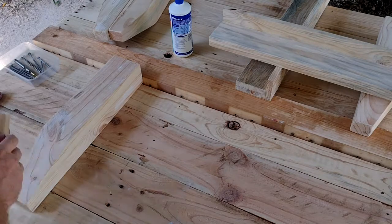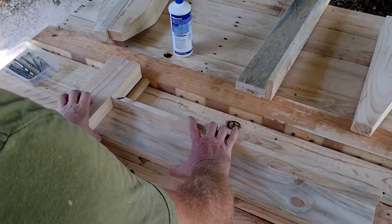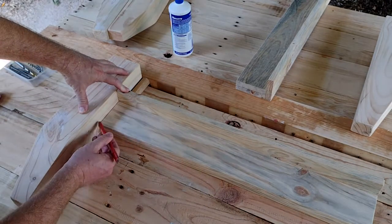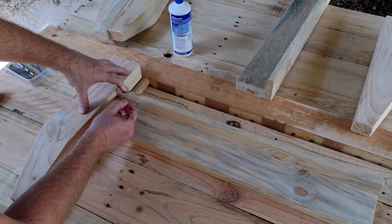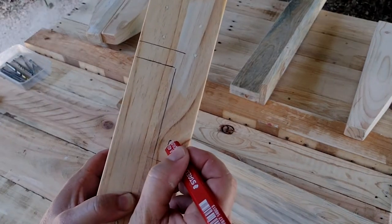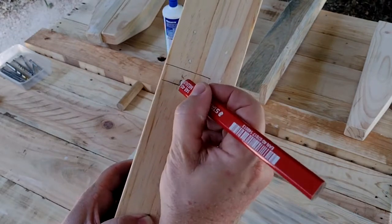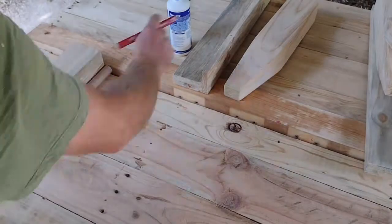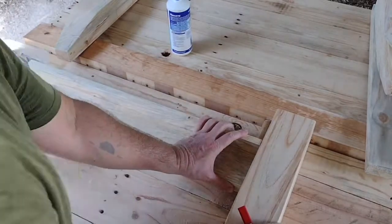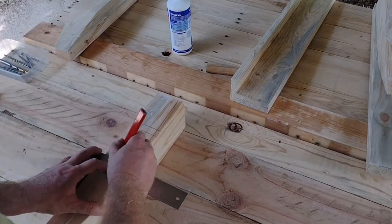I'm using the broomstick as a spacer to show exactly where I want this brace to be between the two legs of the daybed, and marking it up with pencil. Then marking a couple of good spots to put a drill hole, because I'm going to screw and glue these legs and braces together — screw and glue is a very strong joint. We do that to both ends.